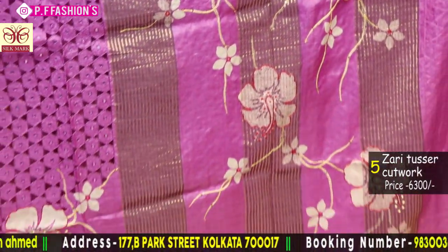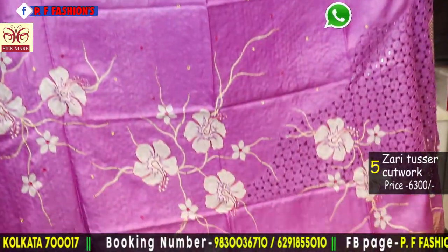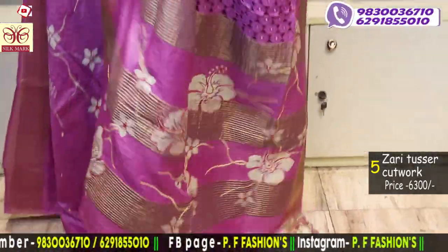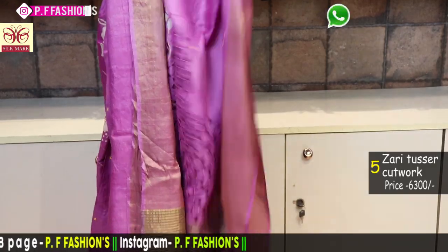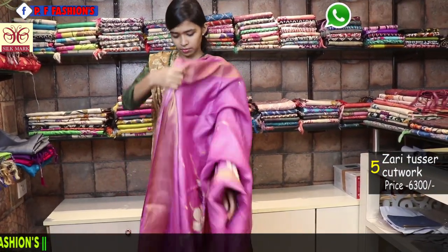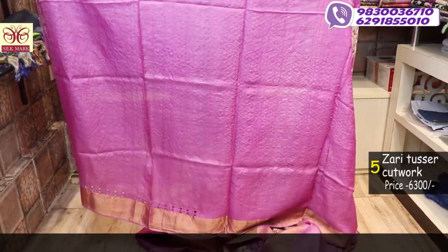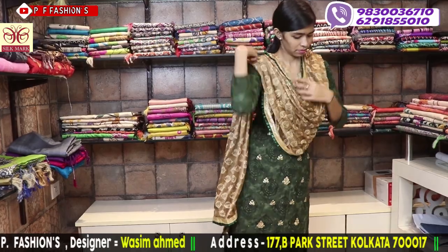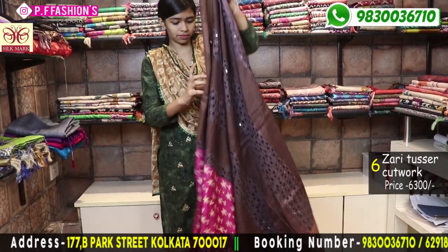Next saree is also 6300. All over cut work with hand paint, very beautiful pink colour with white discharge. All flowers are highlighted with ARI work and all over the saree has mirror work. This is the pallu, and this is the 1 meter blouse with cut work by hand.